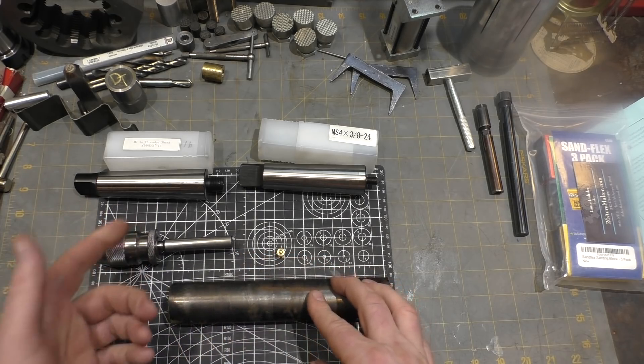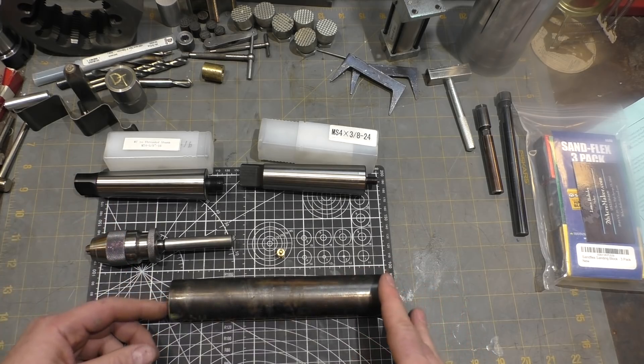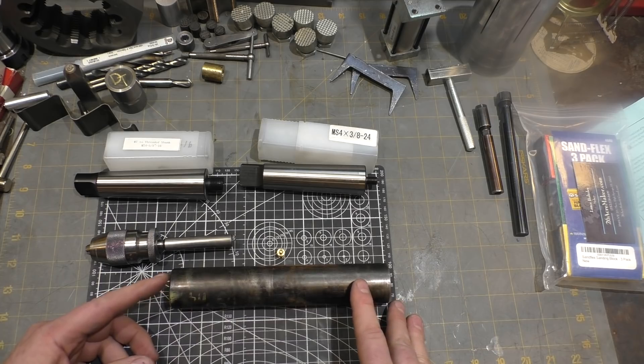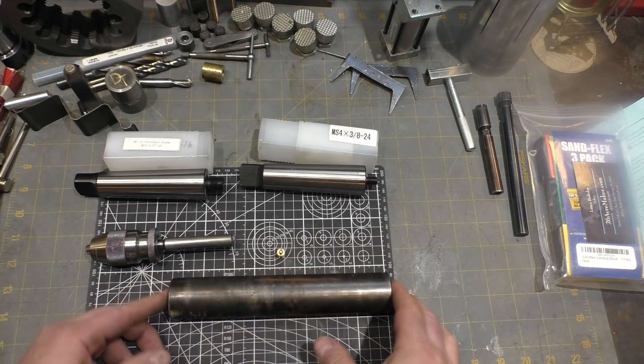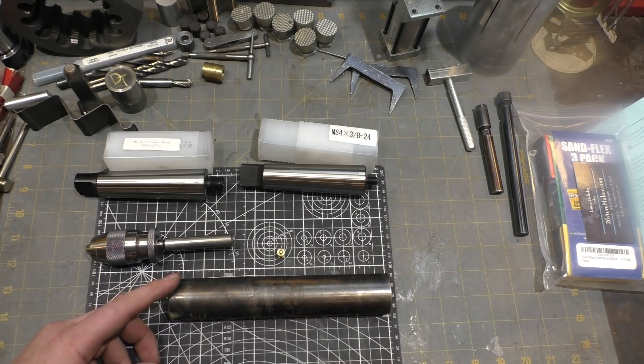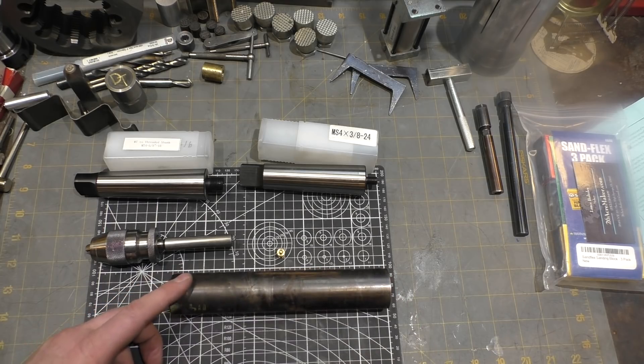I've seen these for sale before — big companies actually sell these. But it's such a simple part to make, although probably not simple to make extremely accurately. We're going to give it a shot and see how decent a job we can do. Alright, let's head over to the lathe and get started.